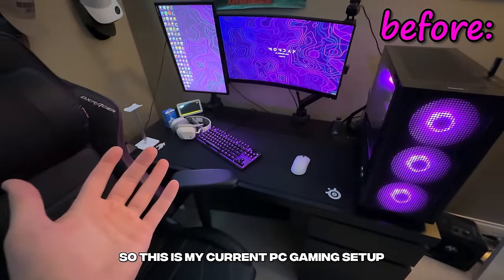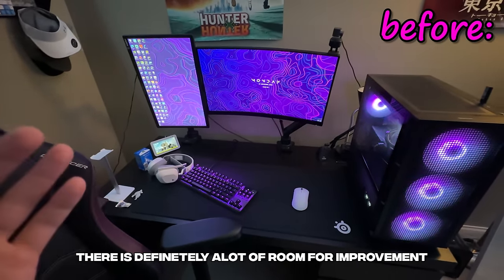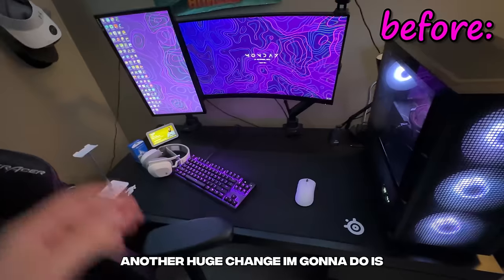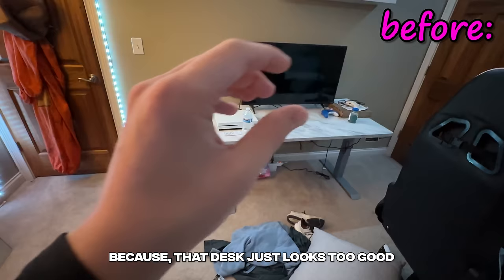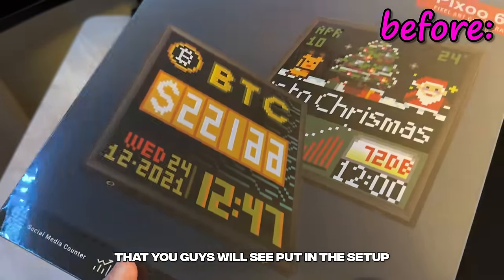So this is my current PC gaming setup, and while I'm proud of what I've built over the past year or so, there is definitely a lot of room for improvement. I'm going to cable manage the entire setup and give it a way cleaner look. Another huge change I'm going to do is actually swap desks with my Xbox setup because that desk just looks too good. I also got the super clean 3D pixel panel that you guys will see put in the setup.